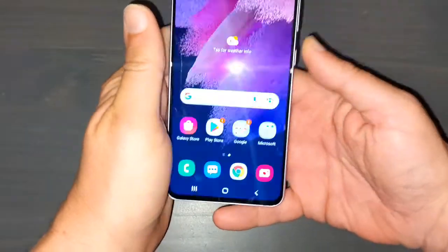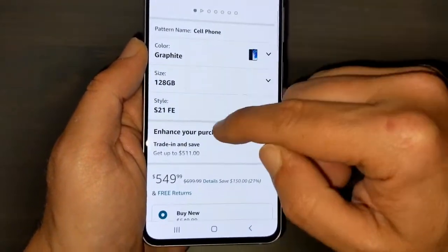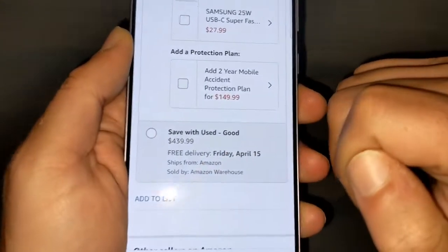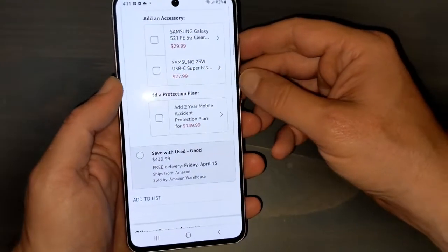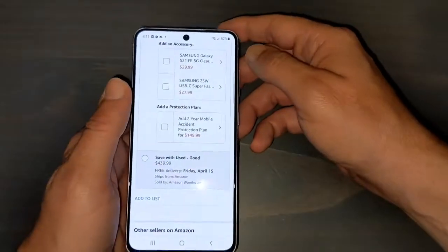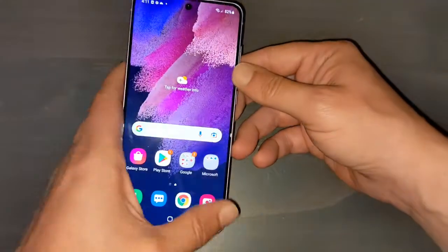Let me go over here to show you guys. Here I am on Amazon.com. So here we have the Samsung S21 FE — this is the black one. If you scroll down, you see brand new is $549.99. Keep scrolling and here you go — 'Save with used.' Good condition is $439.99. Now I got this one in acceptable condition and it was $414.99, so roughly $415. Trust me guys, when you buy these phones from Amazon — it ships from Amazon, sold by Amazon Warehouse — you guys are covered. You have the same warranty as if you bought a brand new phone, and if you're not satisfied for any reason you can return it, no questions asked, get all your money back. It's a pretty quick process.